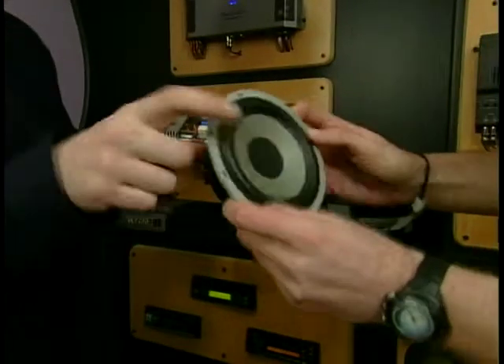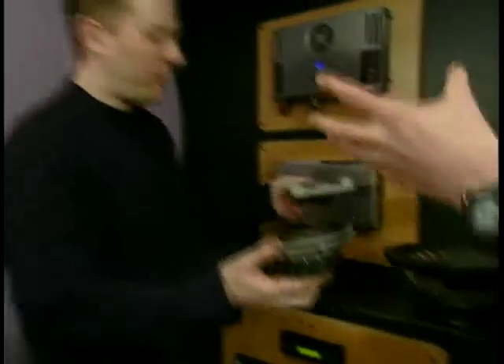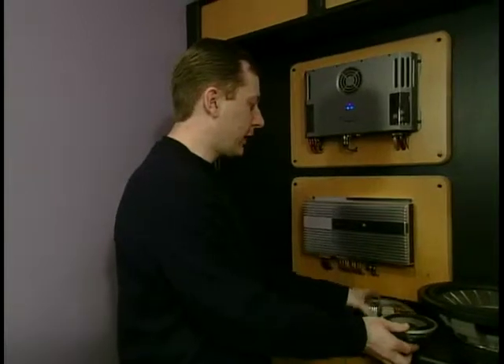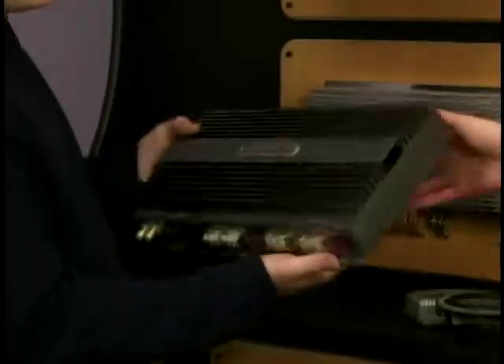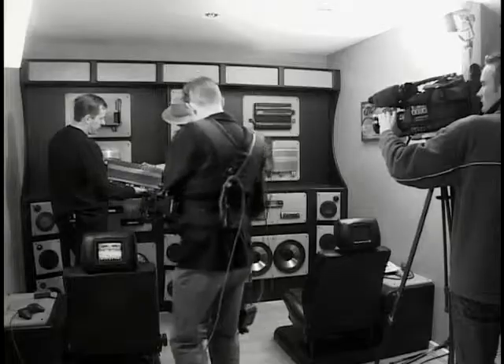There's the speaker. Wow, nice car chassis. Beautiful. You see that, guys? Carbon fibre cone. Just a lot better components, obviously, giving you a lot better sound. The same with the amplifier — bigger and better amplifiers. More power, better components.